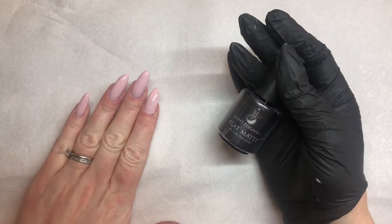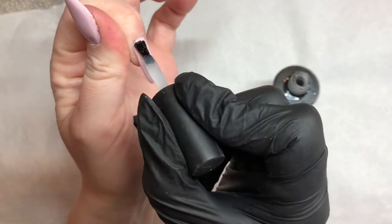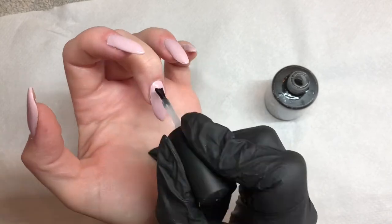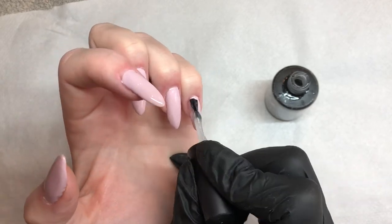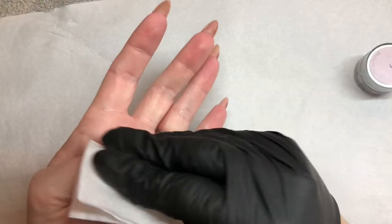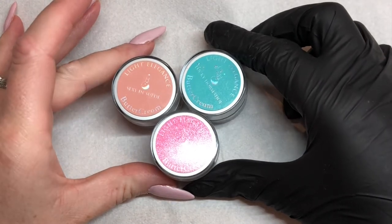Once you have done two layers, curing for 30 seconds in between, I'm going to go in with flat matte as I always do with nail art. You could skip this step, but I like to use it — the nail art goes on really well over the top and equally it protects the color underneath. Apply that to all the nails, cure for one minute, wipe the inhibition sticky layer off, and we are ready to paint.